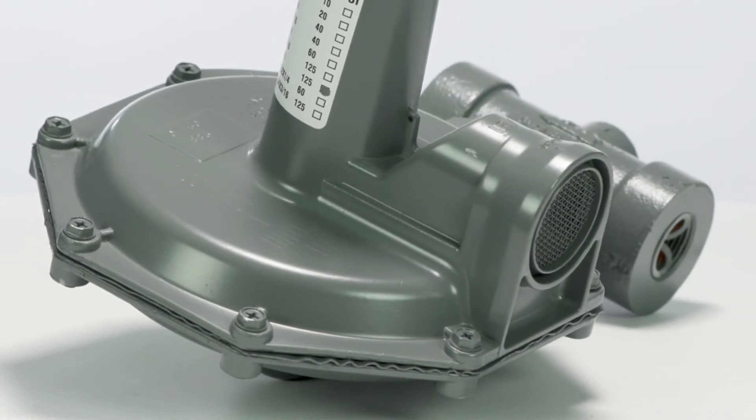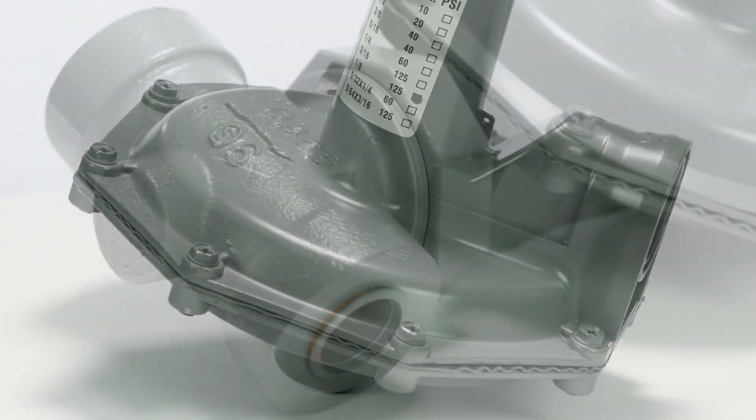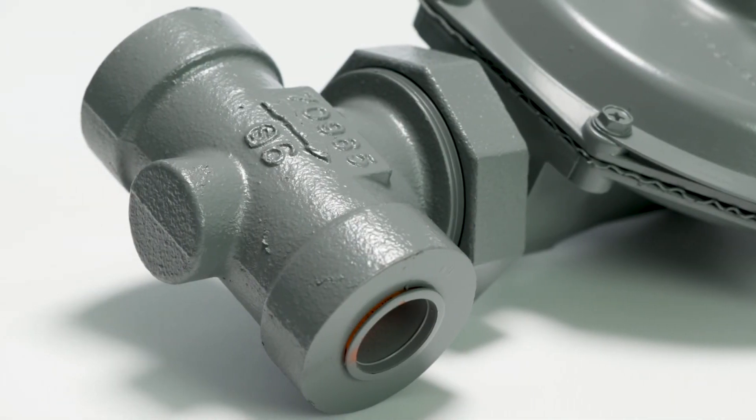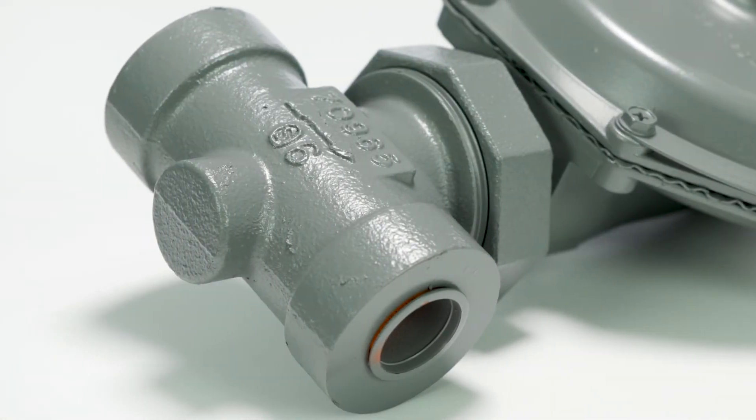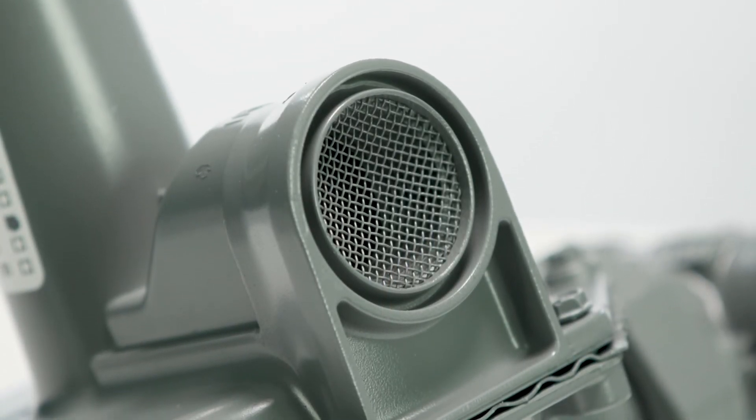The 143 provides precise pressure control and is available in a variety of models, one of which includes an internal relief valve to protect against over-pressurization. Both features give peace of mind that your system is safe and accurate.